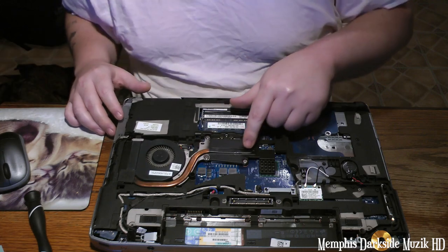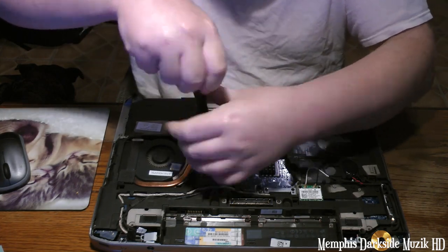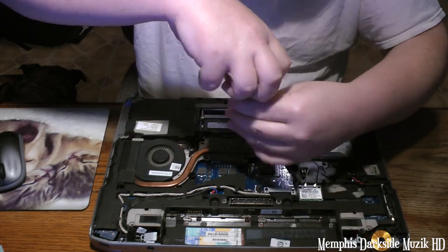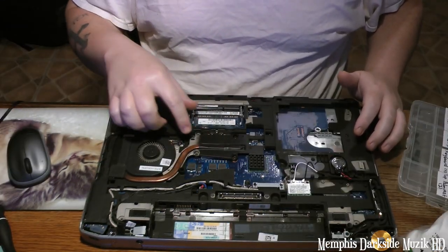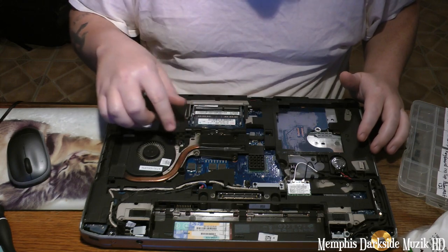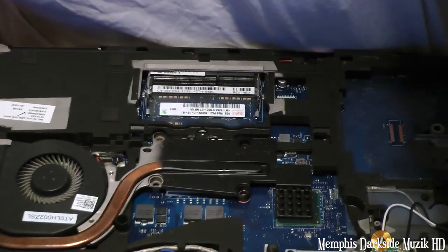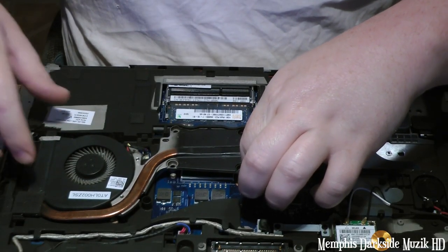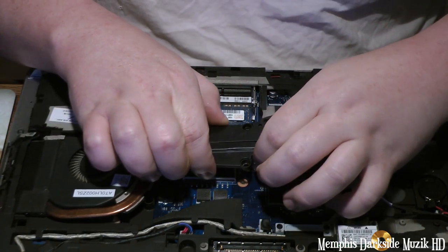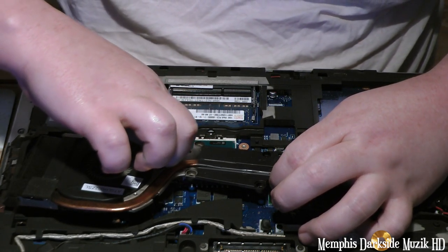I'm going to go ahead and take out this heat sink. I got all the screws out, so what I'm going to do is remove this SunCon heat sink. You just want to lift up and pull it out, just slide it out. Got to just unplug this wire like that.